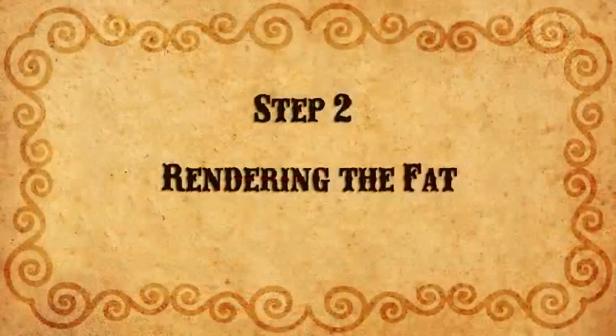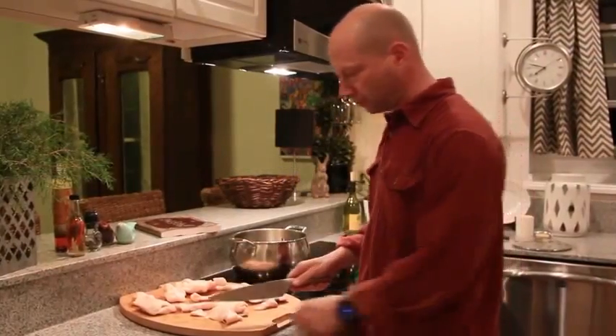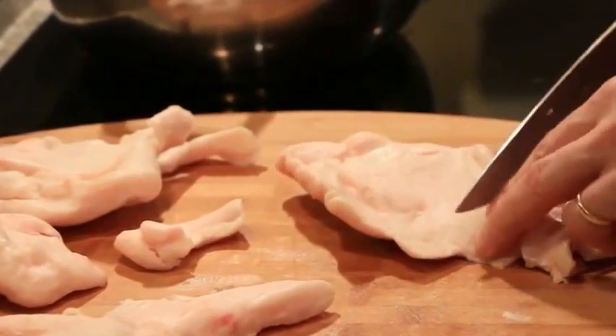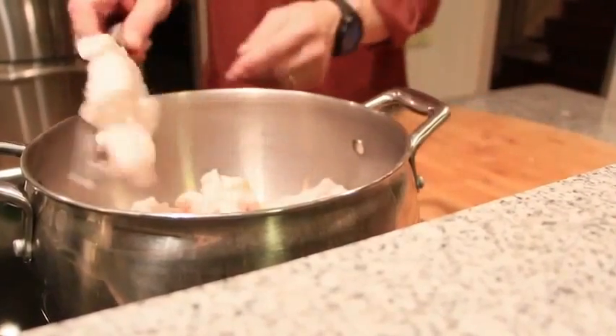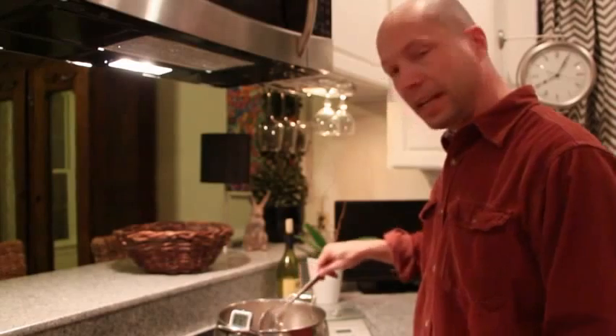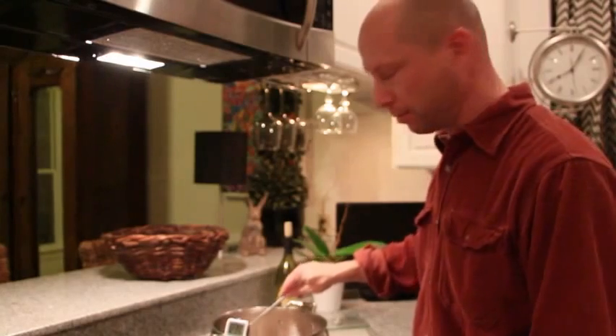For the next step, cut the fat into small pieces about a half inch squared. Place the fat in a pot on the stove and heat it to a temperature between 225 and 250 degrees. You don't gain anything from getting it hotter than that other than destroying the fatty acids, which we want to do as little as possible.